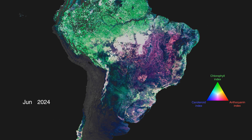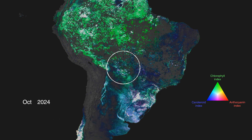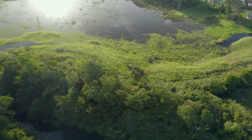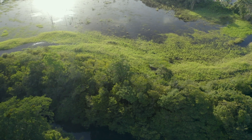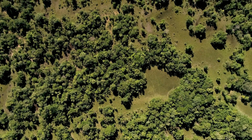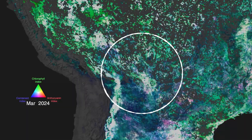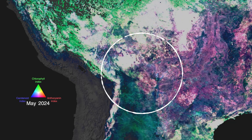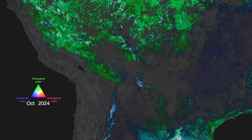In the South American Pantanal, we see a region very different from the year-round green Amazon. The Pantanal is the world's largest tropical wetland and largest flooded grassland, and its seasonality is largely driven by precipitation patterns. The dry season shows us a shift from greens to reds as chlorophyll is lost. The greens return with the wet season in September.